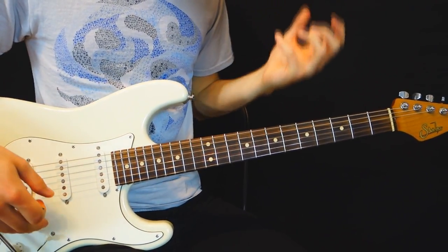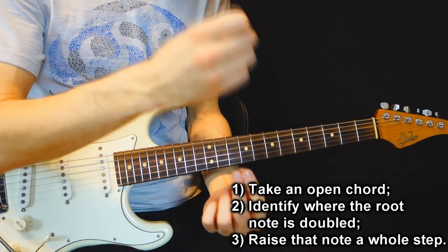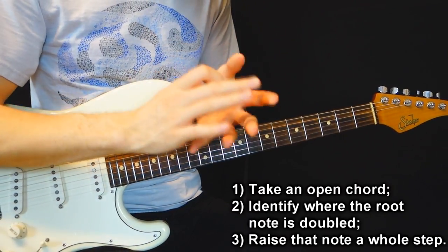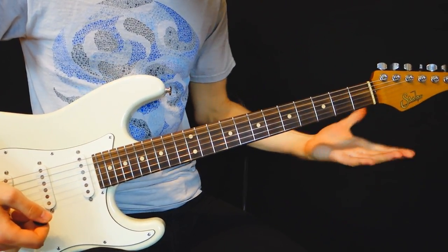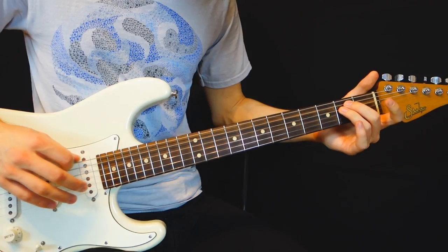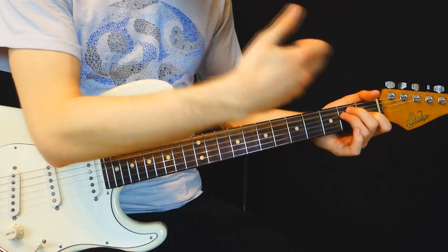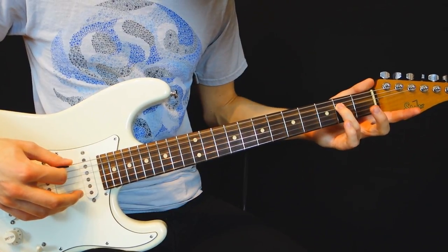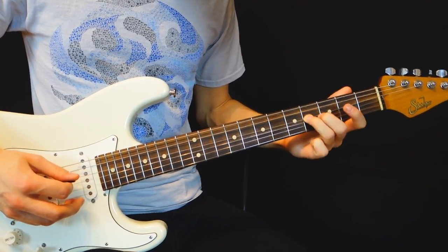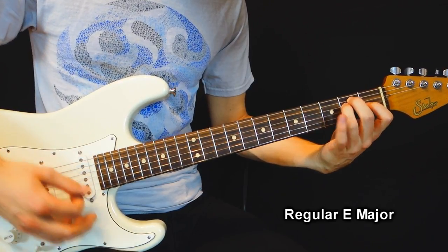To get started on mu-major chords, we take the open chords we know and identify the root note that is doubled inside the chord, because in every open position you know, the root note is doubled at least once. For example, if we take an E major chord, we have the note E three times: the open sixth string, the fourth string, and the open first string. We identify where it is doubled — the first place is the fourth string — and we raise it by a whole step, to the fourth fret, fourth string. So instead of a regular E major, we get the E mu-major voicing.